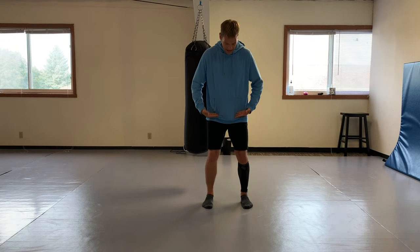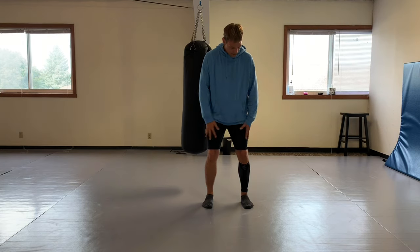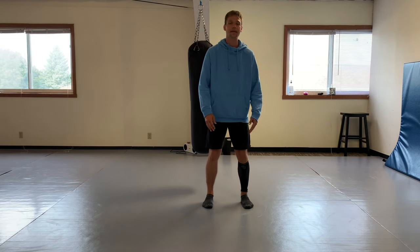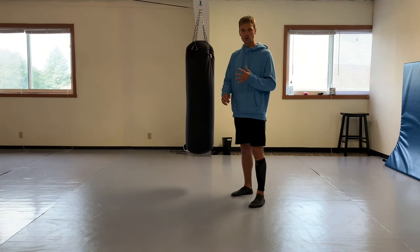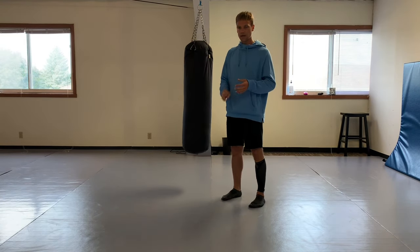In taekwondo sport we cannot kick below the hips - we cannot kick the legs, we can't kick the knees, we can't kick down there. So that leaves us to talk about the front leg roundhouse when you use it for mixed martial arts purposes.